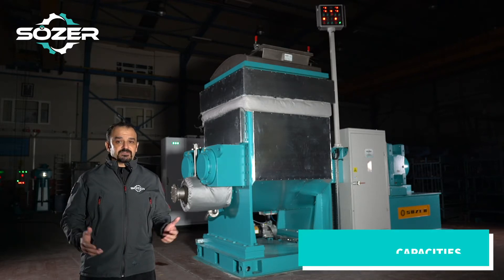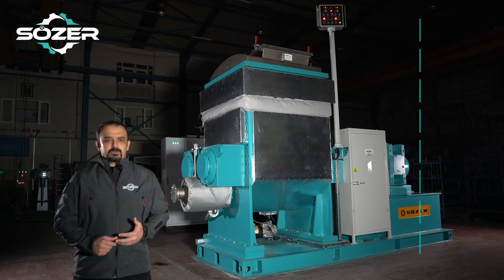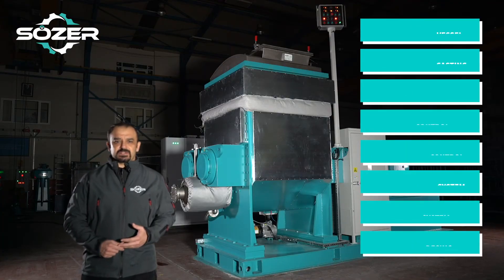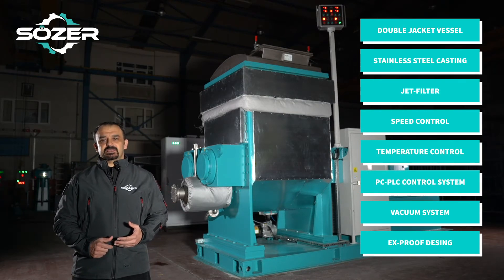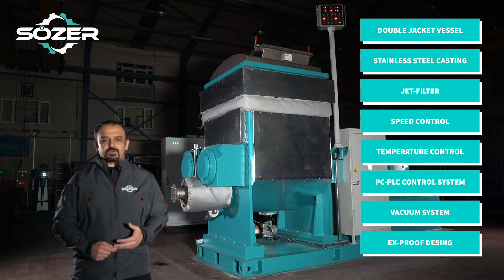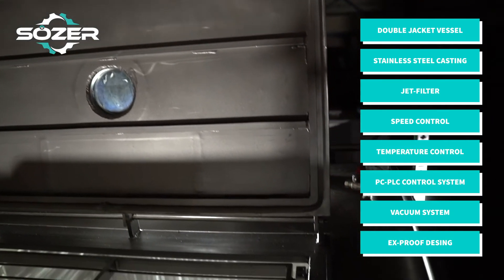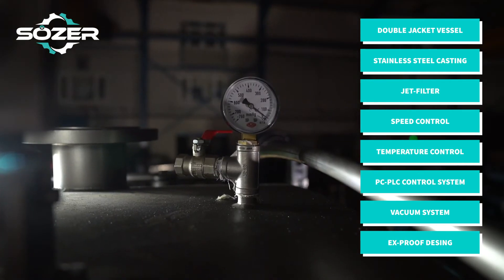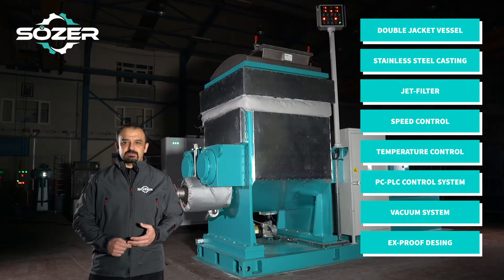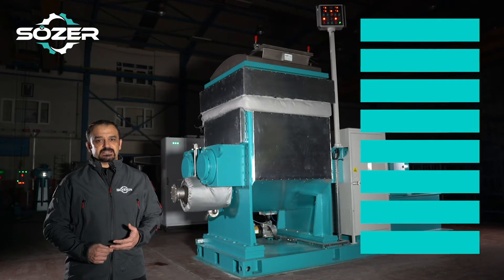Z-kneader machines are manufactured as laboratory and production models with standard capacity. Our machines also have optional features: double jacket vessel system for heating or cooling, extruder and mixing pellets manufactured of 304 or 316 quality stainless steel casting, jet filter system, speed control for mixing pellets and extruder with frequency inverter, temperature control system, and semi-automatic or fully automatic PC or PLC control system with recipe control.